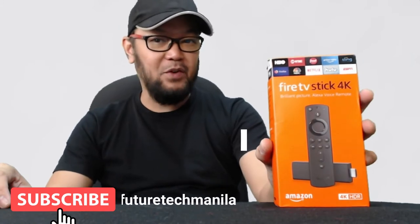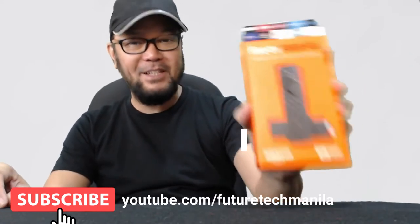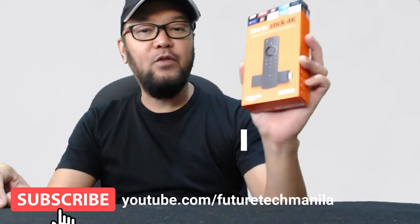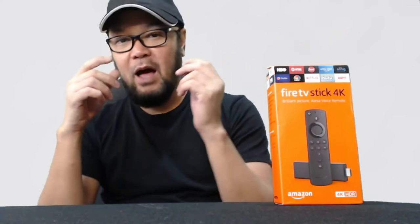The first unboxing for the year 2020 will be this one — the Amazon Fire TV Stick 4K. I love this. I have three of these: one in my living room, one in the kitchen, and one in the bedroom. And of course I'm going to get another one — this is the fourth one.